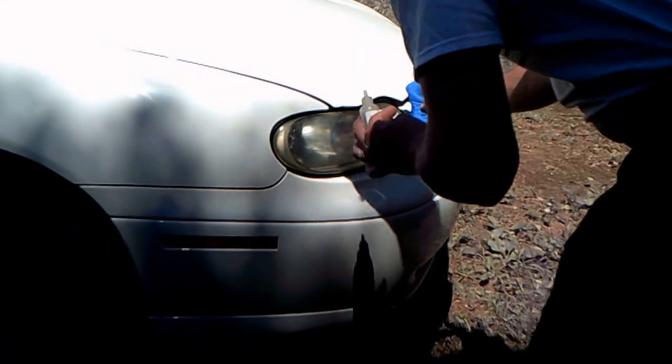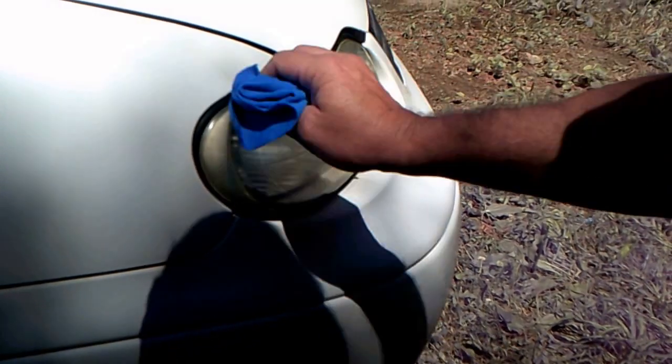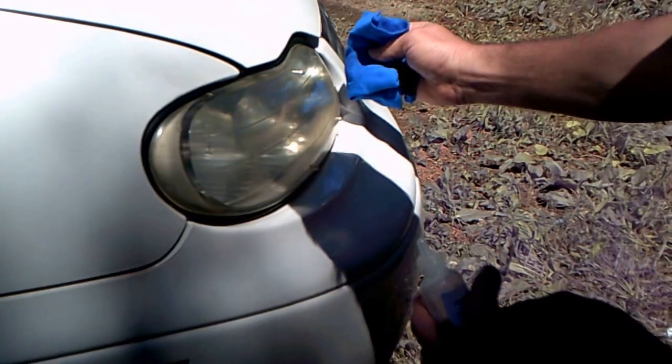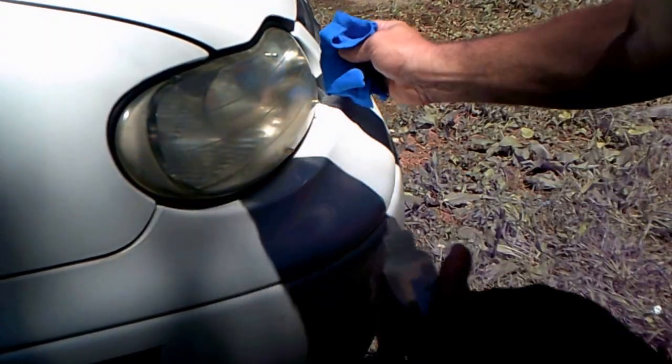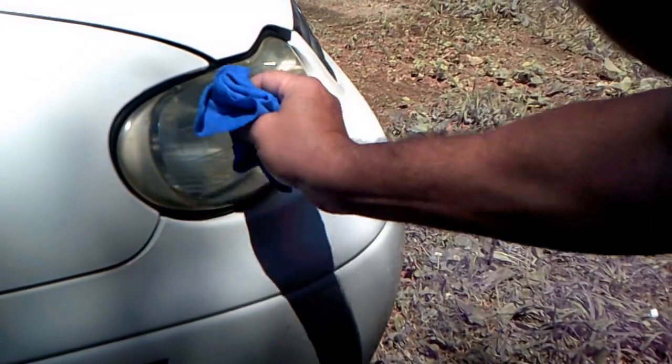Take the rag and be careful not to get too much sealer on there, because if you do it'll run and it won't look good. Just wipe it across like this, nice and easy, right across just like that.